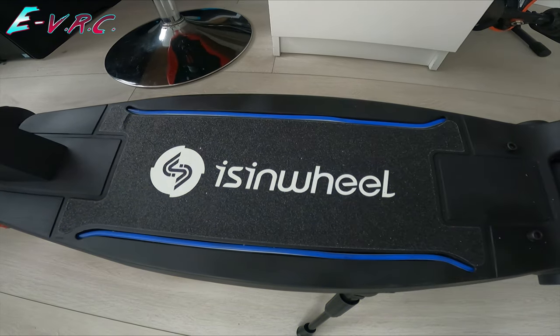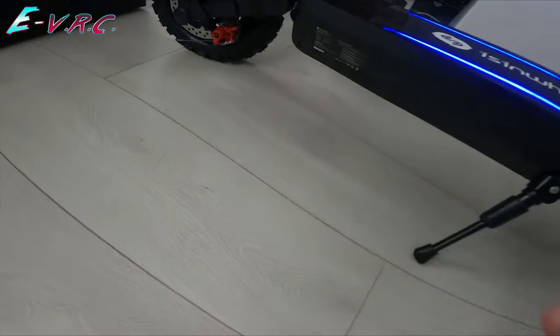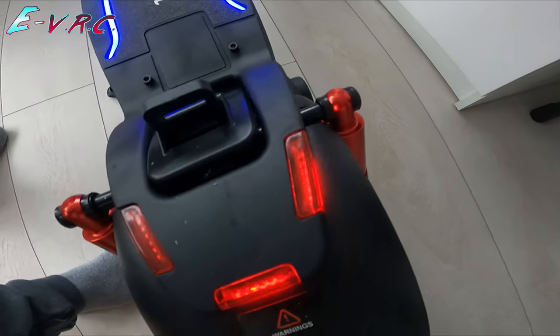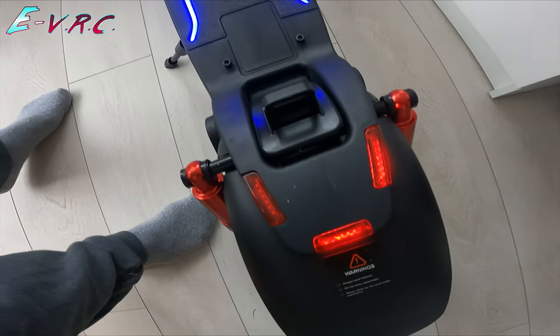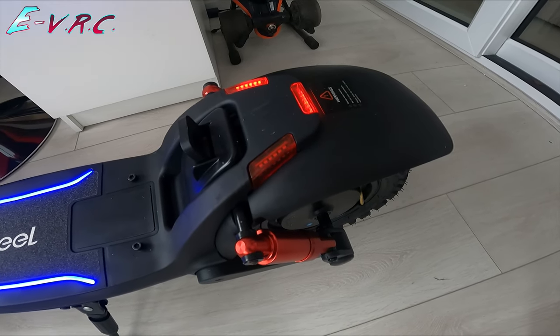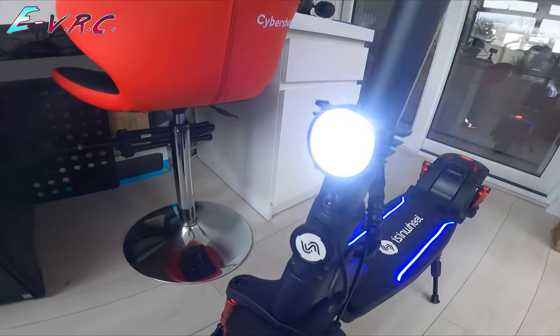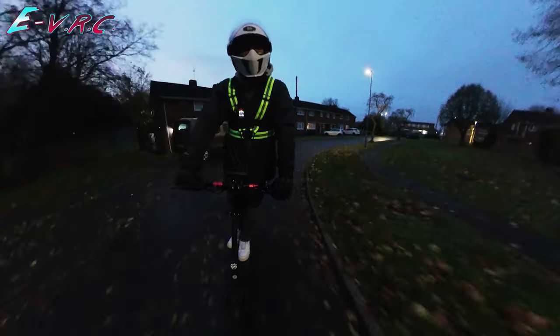Lights. Anything underneath? Yeah, posh. We've got turn signals but they're red. I do like having turn signals on the scooter but why are they red? Just put yellow ones on. It's nice. It's quite bright.